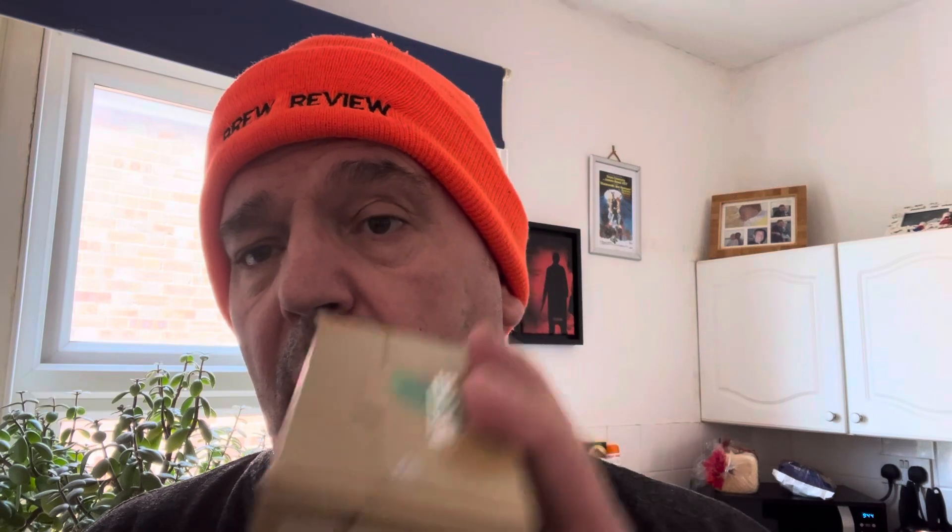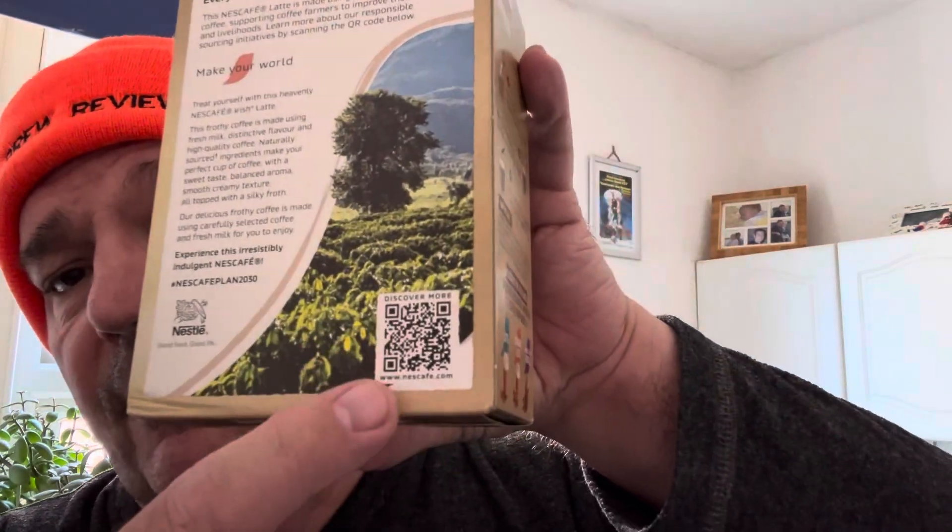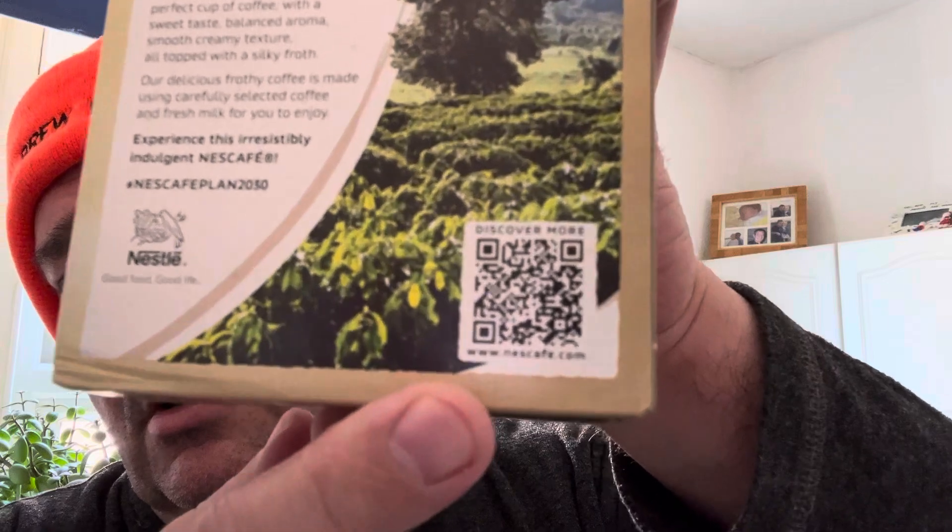...a little bit on the bottom and just the logo on the top. Nescafe Latte is made using 100% responsibly sourced coffee, supporting coffee farmers to improve their lands and livelihoods. Learn more about our responsible sourcing initiatives by scanning the QR code below. Scan away.